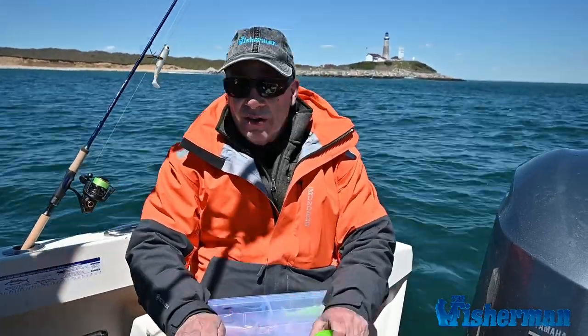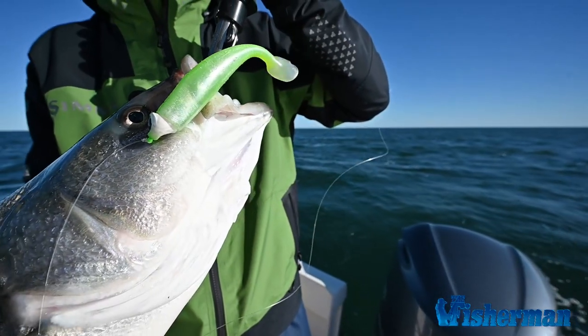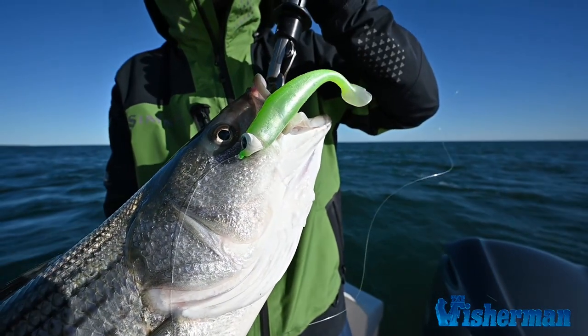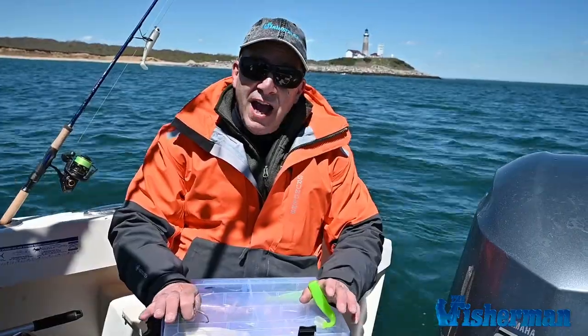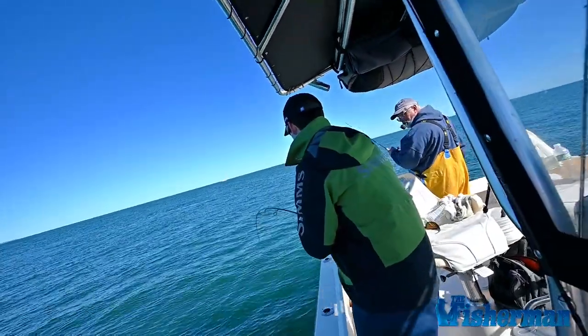We're out here in Montauk Point today. It's early, it's springtime. We're catching striped bass with great frequency. The fish are here — it's a good body of fish. And we're using very light tackle with all artificial baits. In fact, there is no live bait needed.